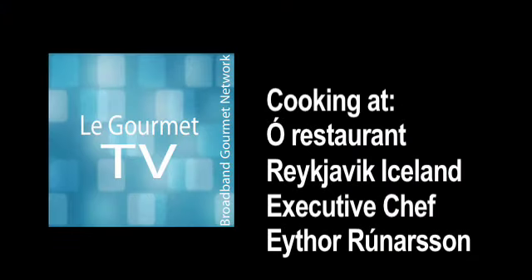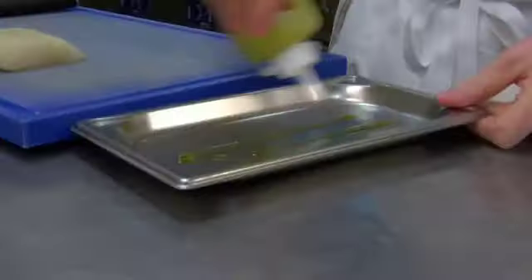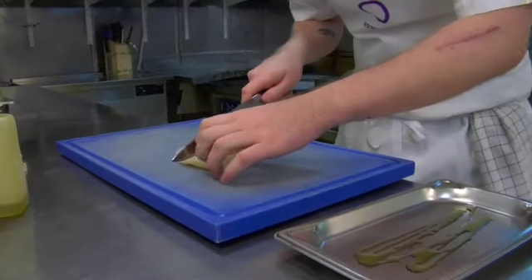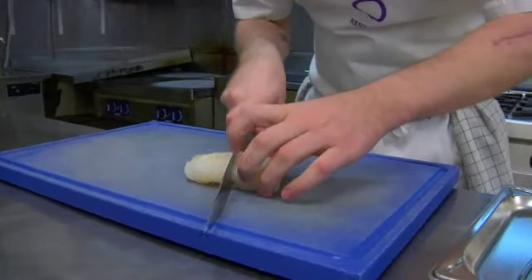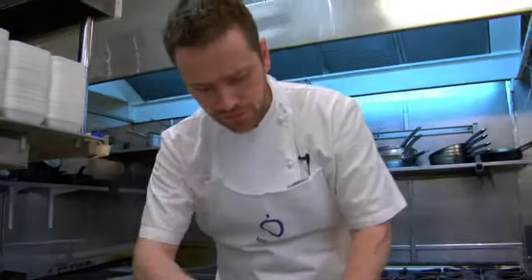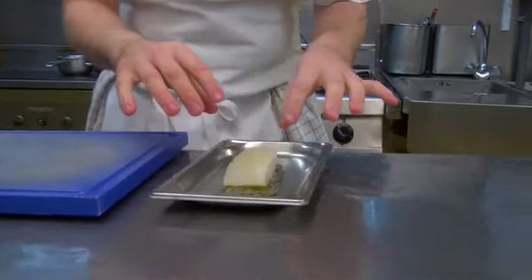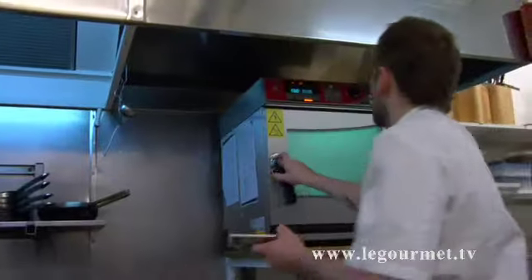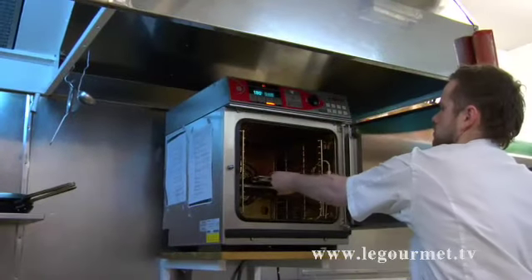Now we have the top fillet of the cut. I'm gonna just cut it in half. This is gonna be a nice starter. We're gonna take it and make it into flakes when we cook it. I'm gonna cook it for like seven, eight minutes in the oven, just with olive oil on top.